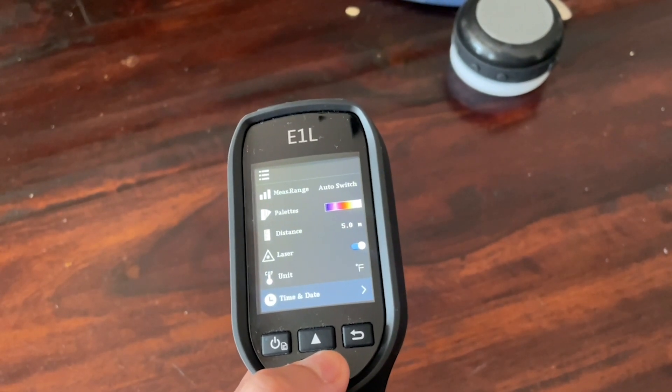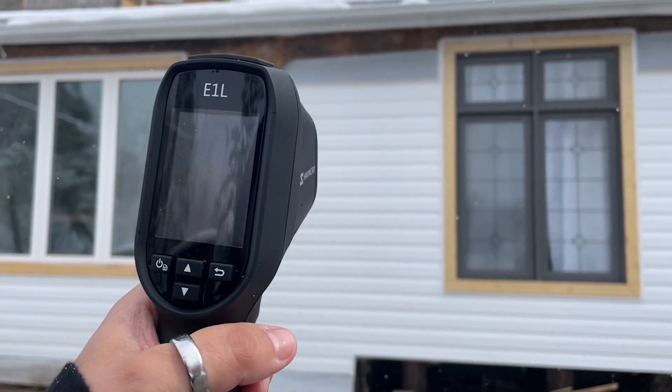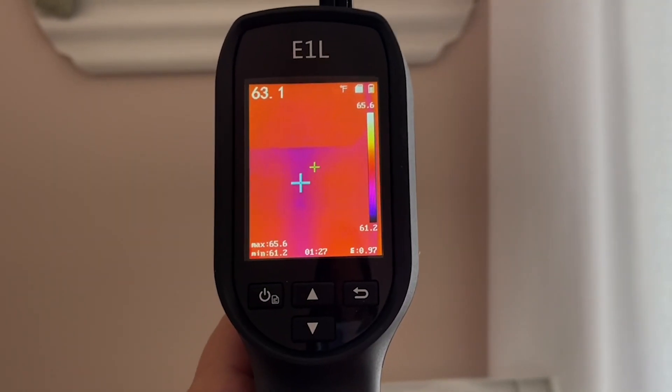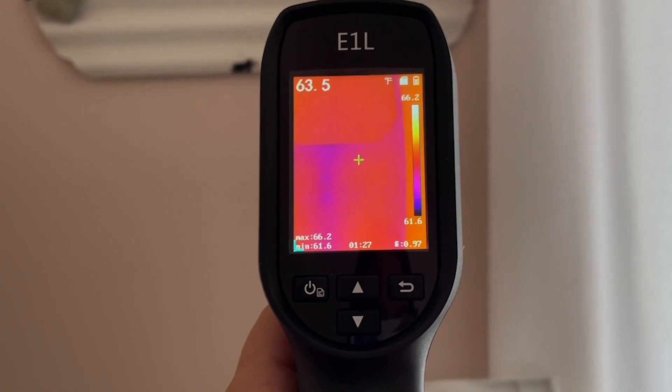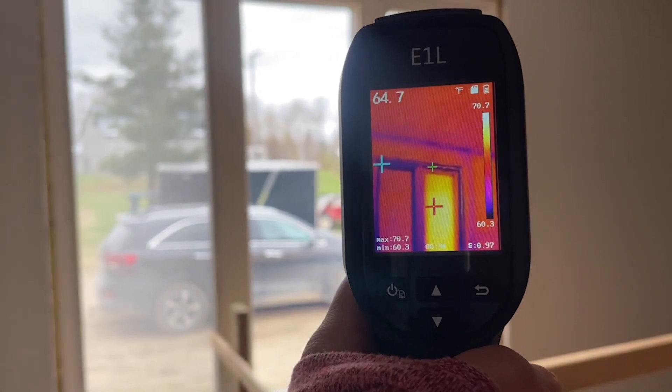You can also adjust the palette to whatever color variation you want, the laser can go on or off, and of course you can adjust your units if you prefer to have your reading in Celsius. Whether you're in the trades or just a homeowner, this is an excellent tool to have. It's extremely portable — a nice small compact size to keep in your work truck or tool bag.